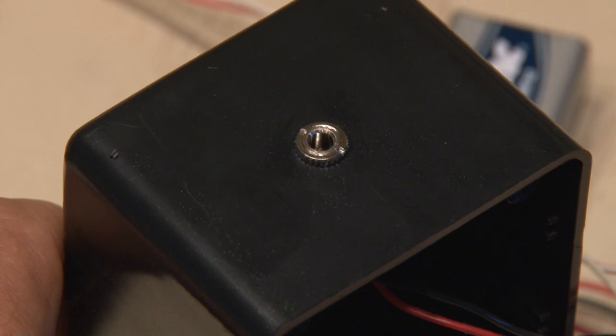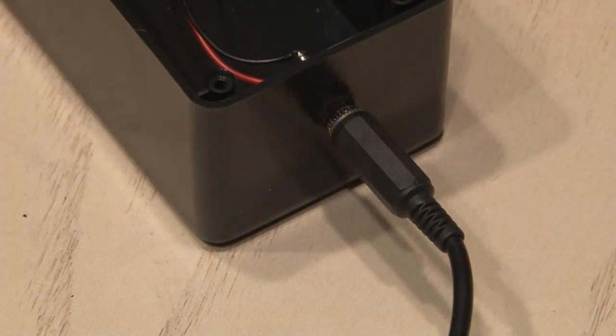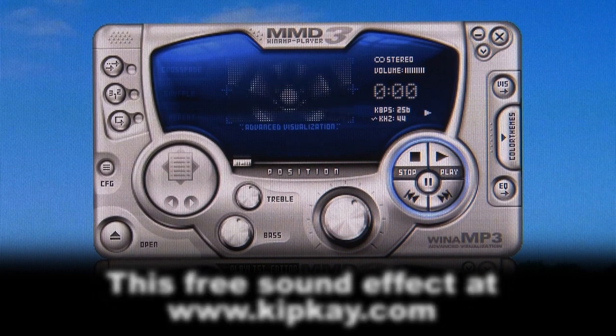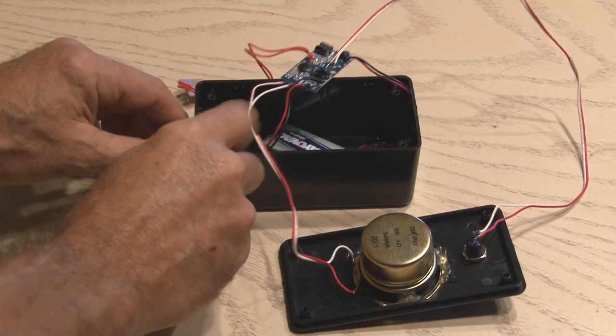Now that our audio jack is in place, everything is just about ready to go. I plugged an audio cable into the destroyer and the other end to my computer. Then it's time to record the phone spam destroyer sound effect: "We're sorry. Your call cannot be completed as dialed. Please check the number and dial again. Or call your operator to help you."